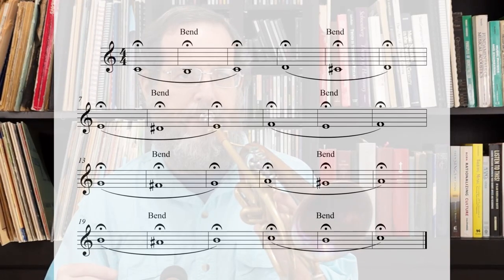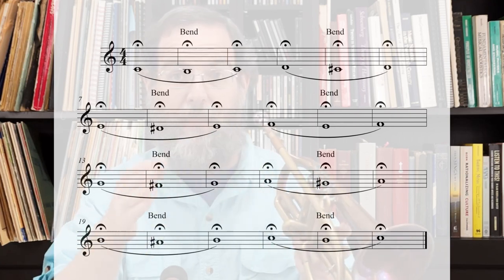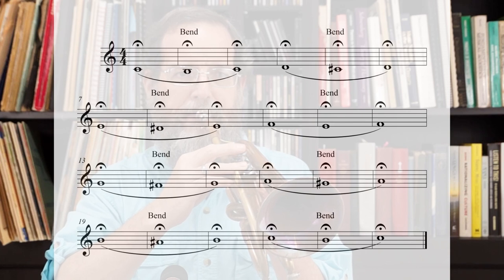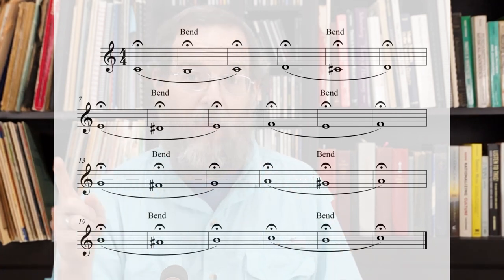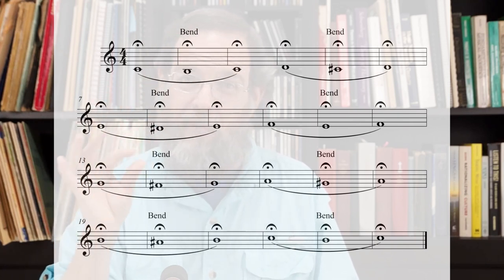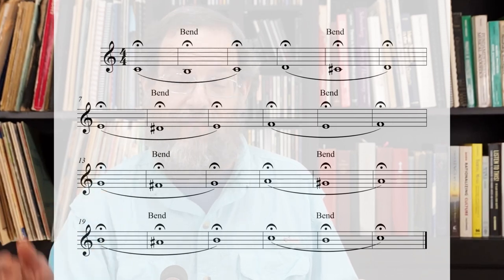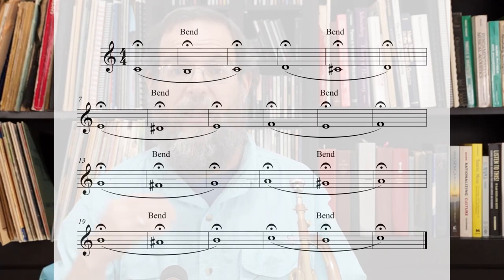When you can do that confidently, I suggest that you continue up the scale. Go to the next note — take the horn off your lips between exercises, by the way. Let the blood flow through there. Now, as you go higher, it gets just a tiny bit more difficult to do the bend. If you get to a note that's giving you a little more trouble than the other notes, kind of camp out on that note for a while — do it three, four, or five times to get used to it and get that bend really going. Then continue up the scale.